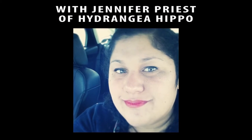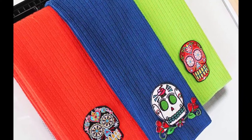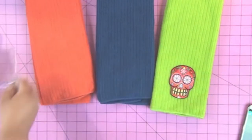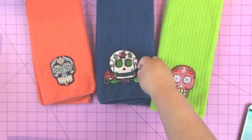If you have ten minutes and a couple dollars, you can head to the dollar store and make these really awesome Dia de los Muertos kitchen towels just in time for fall. I used some Dia de los Muertos patches from the Crafty Chica. These are available at select Michael's stores and they're made by I Love To Create. You're going to get those and get three towels from the dollar store.